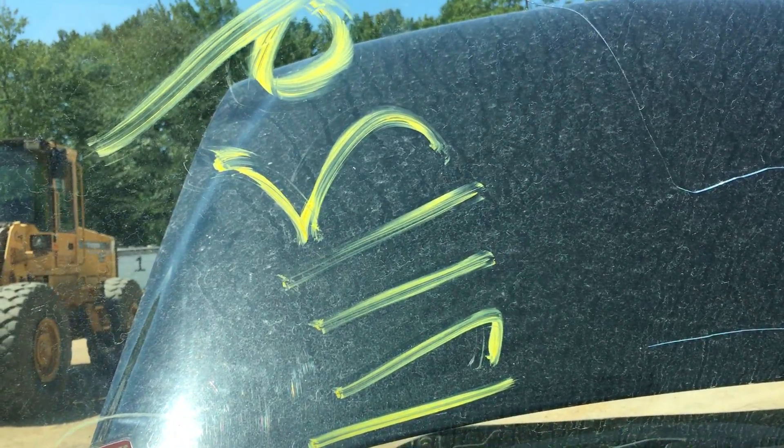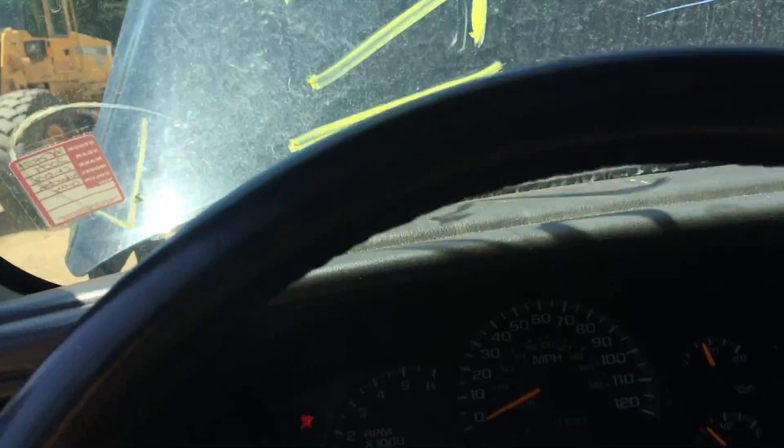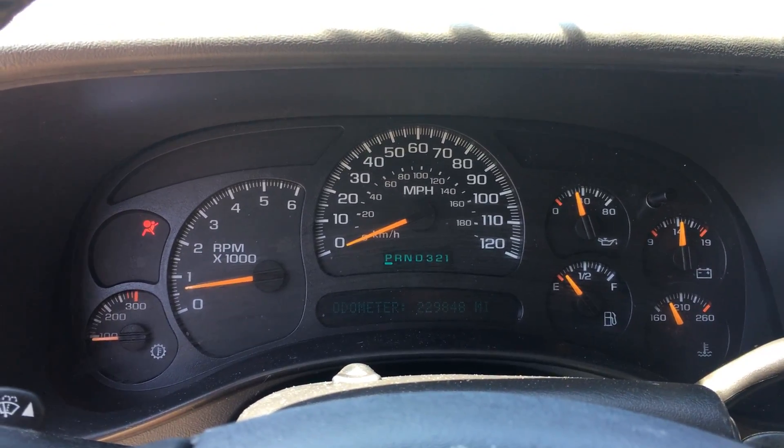Hey, and welcome to Just Chevy Trucks. Today we're doing a video of our stock number 171-129, if you can read backwards. It is an '04 Suburban 2500 with a 6.0 in it.